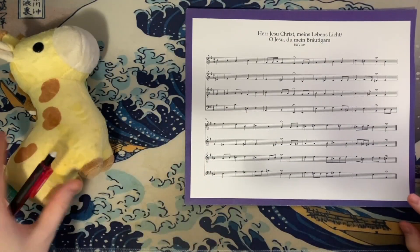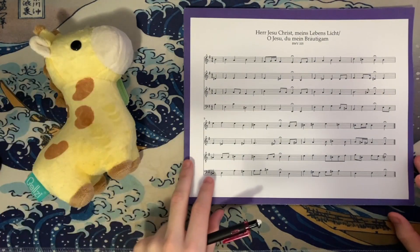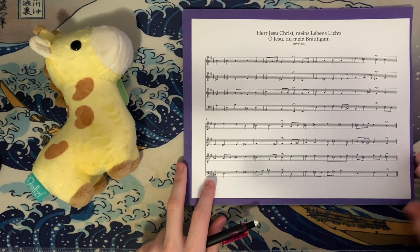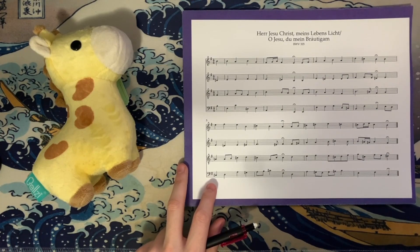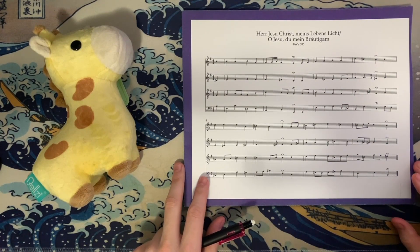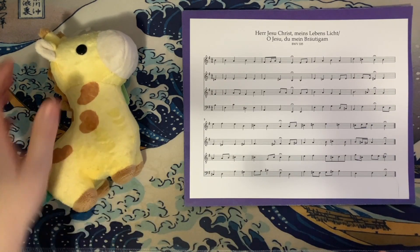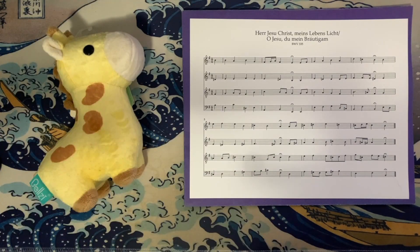Hey everyone, how's it going? Forrest here, again with another installment of my complete analysis of all of J.S. Bach's chorale harmonizations. I'm going to be doing a double upload today, so be on the lookout for a second video as well if you are following along.